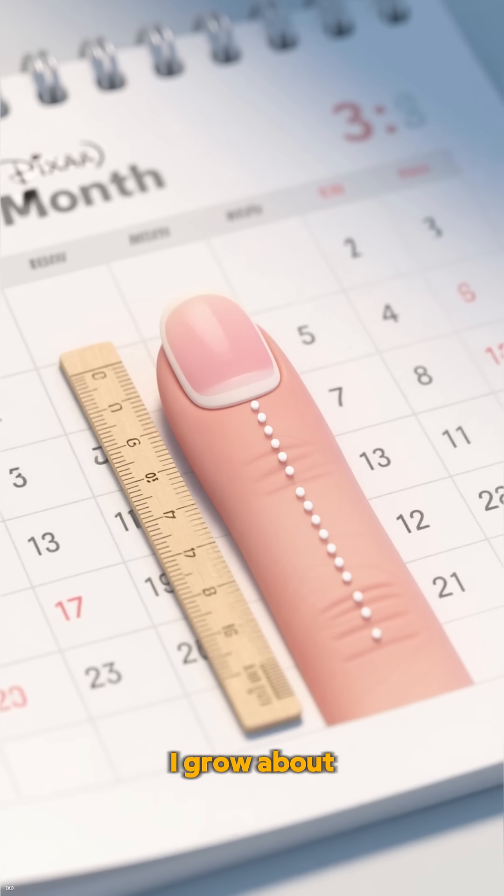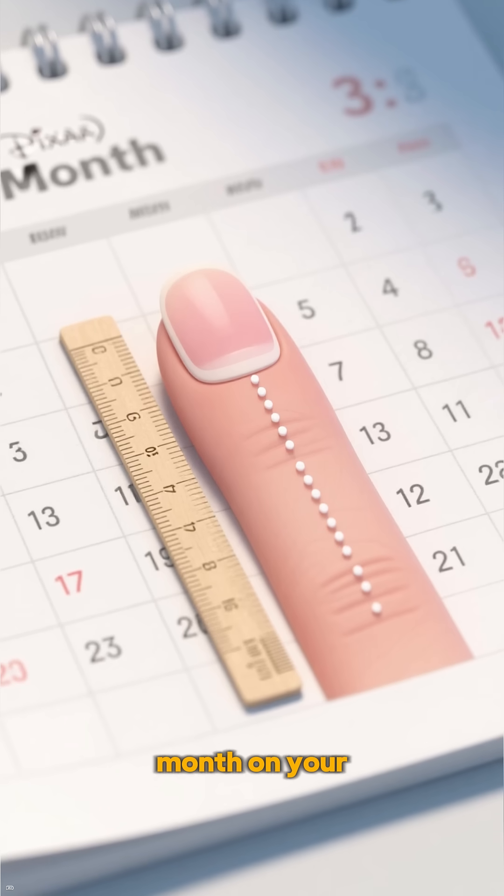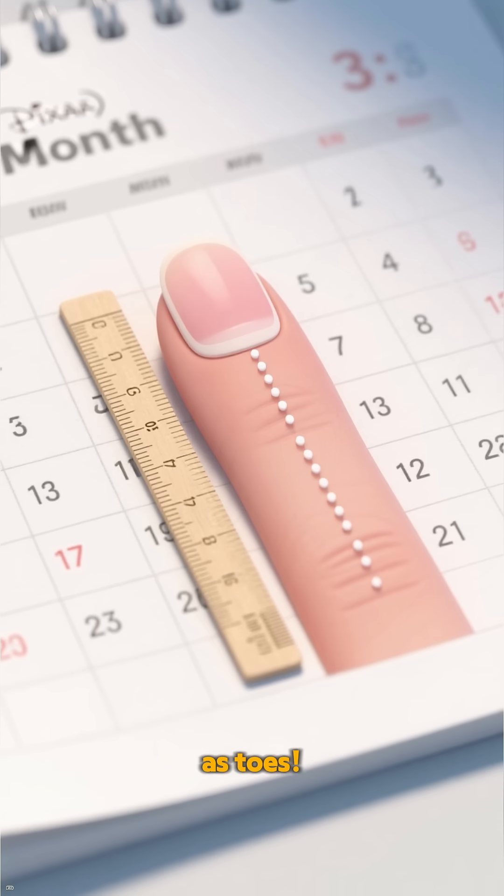Fun fact: I grow about 3.5 millimeters a month on your fingernails — twice as fast as toenails.